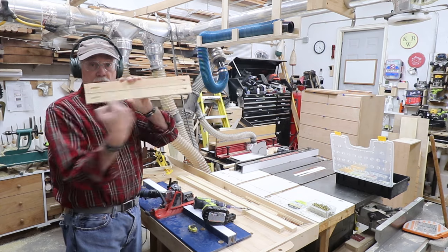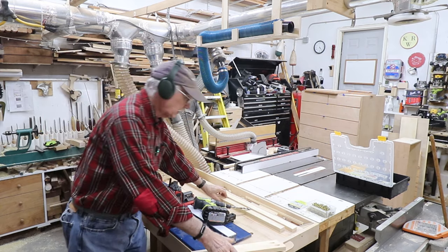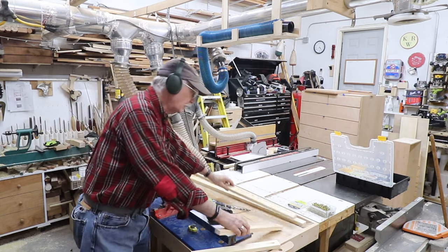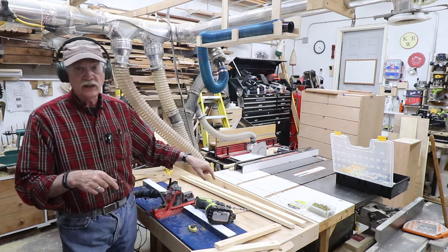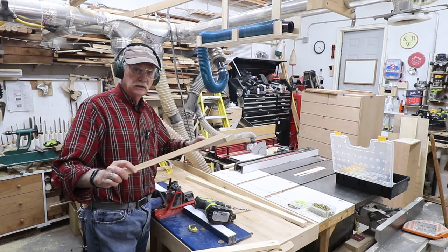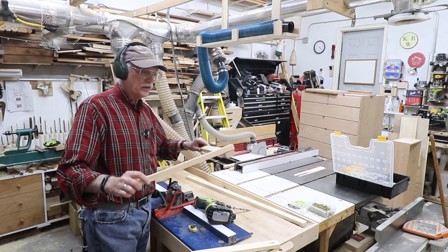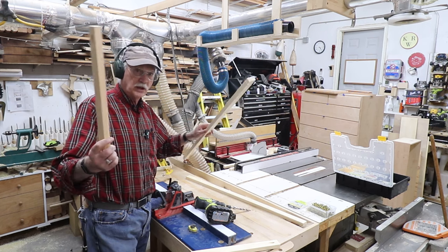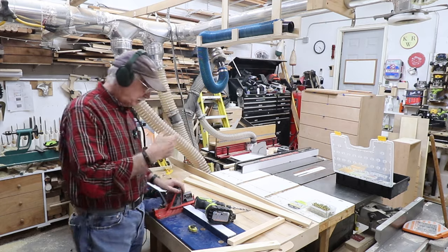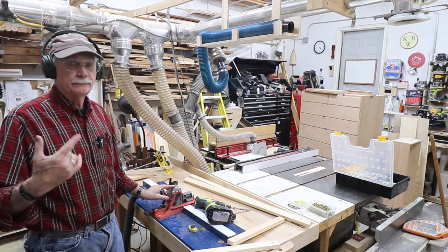And there you go — like so. They're going to go together with glue, of course. Since these are going to be fastened into the base, this is more than enough joint for the corners. I don't have to do loud joints here because this is all going to be fastened into the cherry of the base. Let's tear this down and set it up for gluing and screwing.